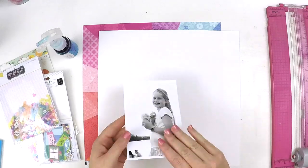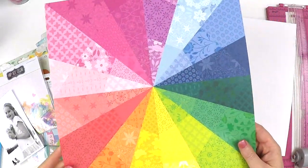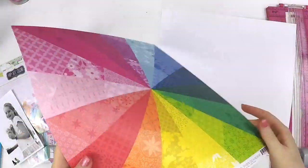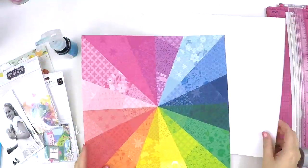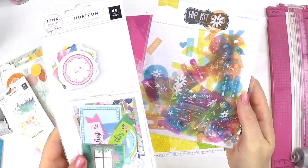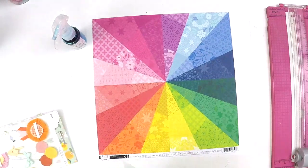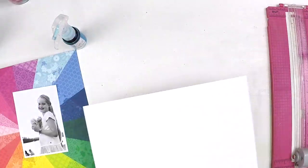Hi guys, it's Lauren here back today to share with you a layout for the Hip Kit Club. This is a special video because it's part of the Hip Kit Club YouTube Hop and all their celebrations to celebrate National Scrapbooking Day.